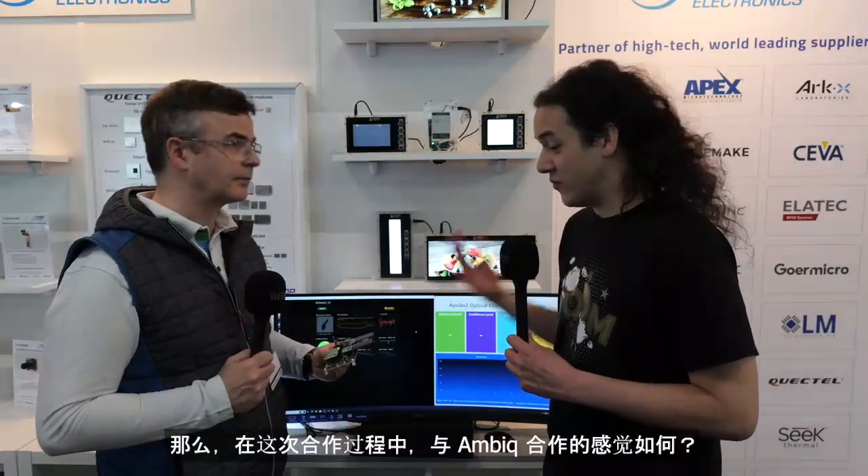In terms of working on this collaboration, what was it like working with AMBIQ? It was really nice because it enables fast prototyping for our customers and shortens development time. We found it very helpful to work with AMBIQ on this chip solution. We are only providing the sensor, and we're very glad to have gotten help from AMBIQ to integrate everything into this tiny new reference design, which helps customers accelerate product development and do fast prototyping.